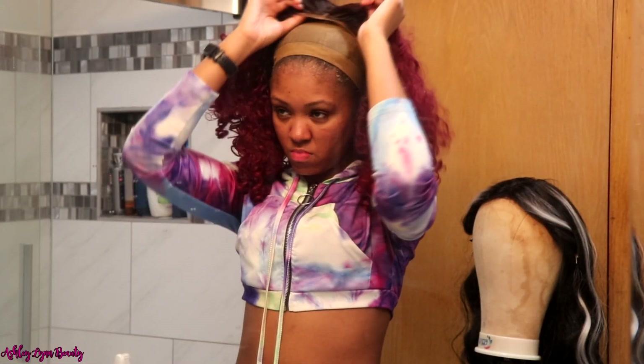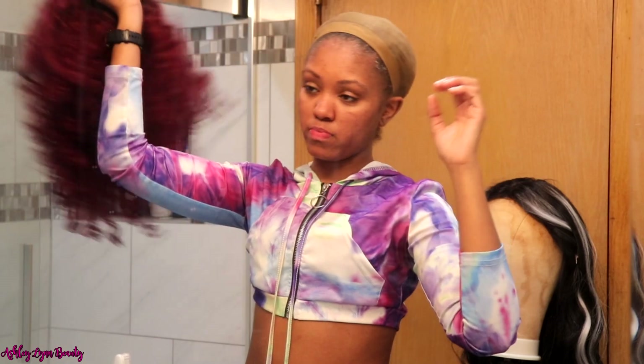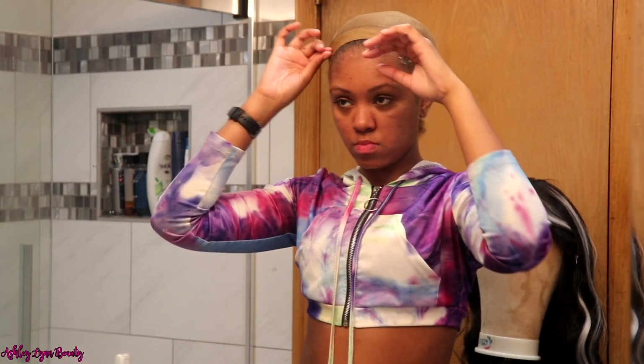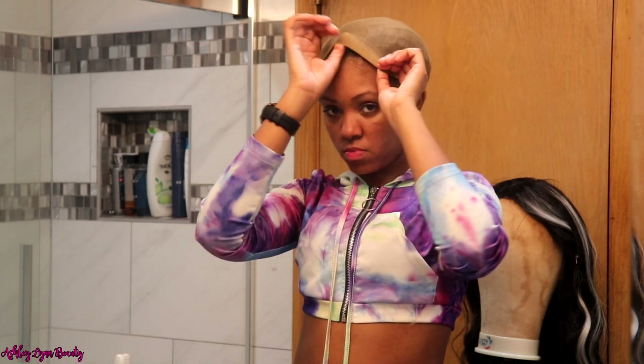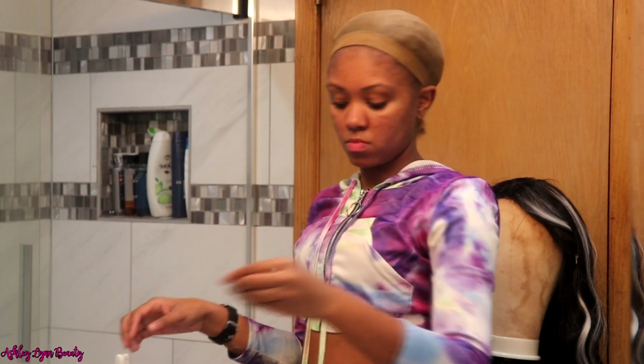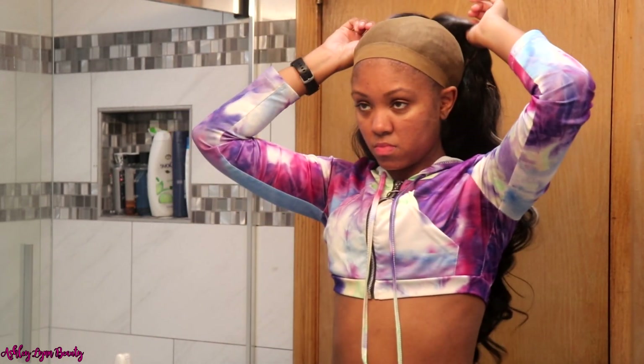Y'all, this wig I was replacing was tired — it was time for her to go, she got her use out of her. I'll leave the information for that wig down below as well if y'all want to know. But yeah, I already had a wig cap on, so from here I'm just going to throw on this wig.